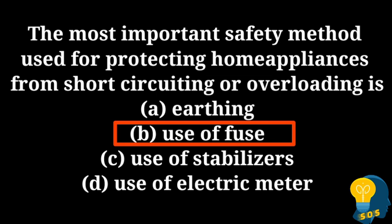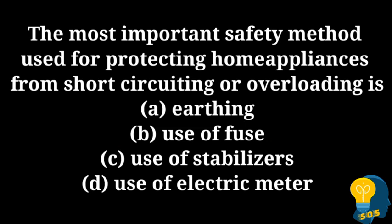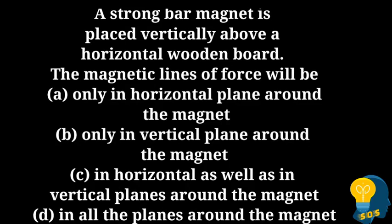The electric fuse is a safety device having a thin wire of short length, which is made up of tin — that is 25% tin and 75% alloy — having a low melting point around 200 degrees Celsius. Hence, electric fuse is the correct answer.